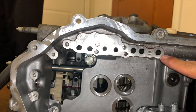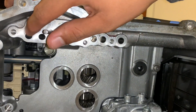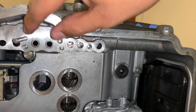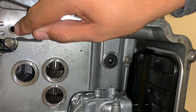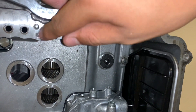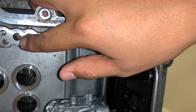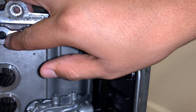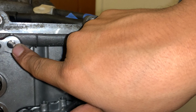Looking over here on this side of the transmission, this part right here will be the first shift fork, third, then you have your second shift fork, then your sixth. Down here this would be your two cooler, and also the cooler return to filter, and this one will be from inner filter.